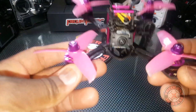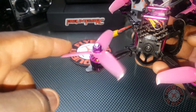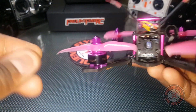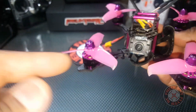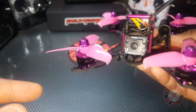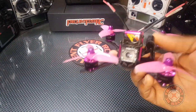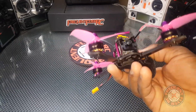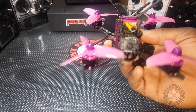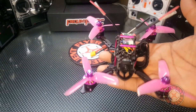It comes with different props, but I think this is the best prop configuration for it — these are the GymFan 3052s. They're really aggressively pitched but they have this little point on the end. I don't know exactly what that does, but it seems like it does something with the disturbance of the air and makes this thing fly a little more efficiently. It has a really nice punch out on it, especially on the high end, with not a lot of vibrations.